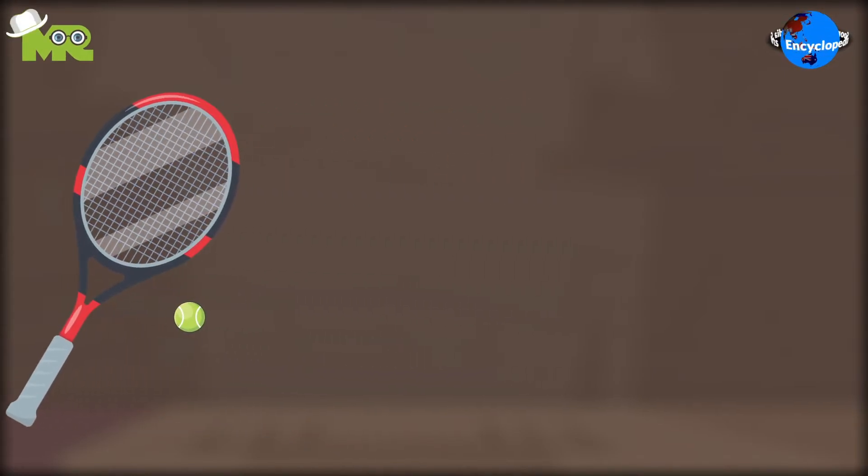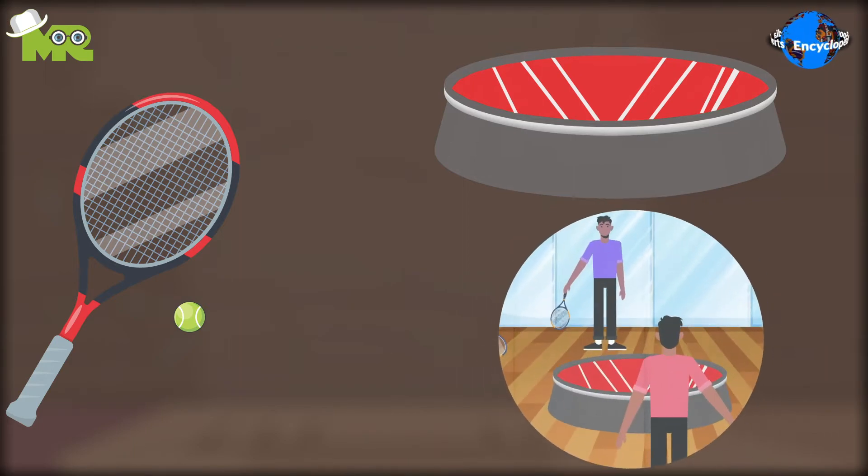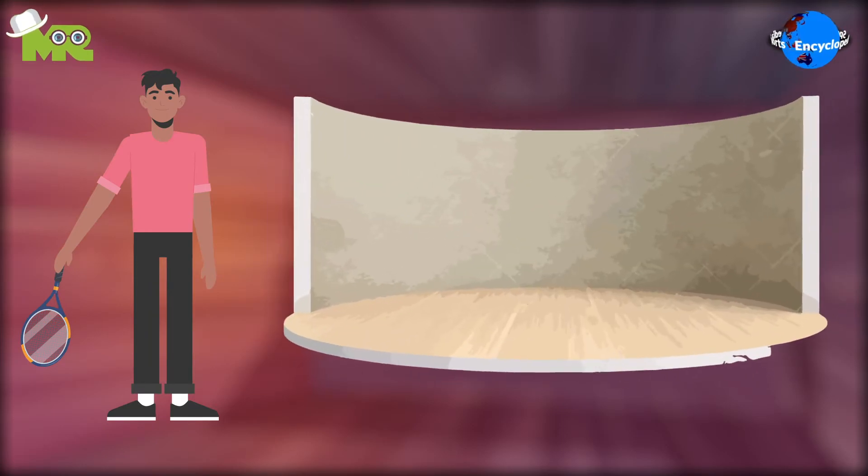360-degree ball is a racket and ball game that involves bouncing the ball off a circular disc, which is horizontally placed in the center of the court. The game is played in a circular walled court.